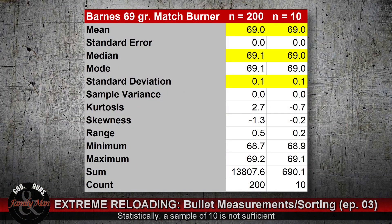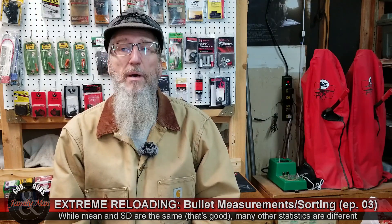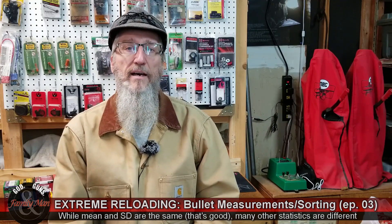I only sampled 10 bullets for this part of the test, and I was wondering whether 10 is really sufficient to capture the true variability in these different bullets. So I actually weighed 10 more of the Barnes bullets and compared those to the 200 that I previously weighed, and they're really comparable. There is a difference in the median and mode of those Barnes bullets, but we captured the same standard deviation and the same mean, so I think we can have some faith in these numbers.